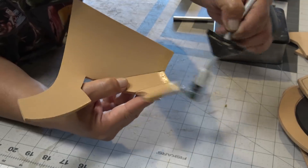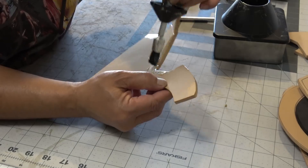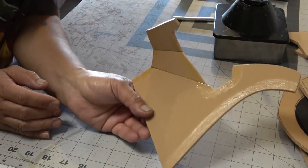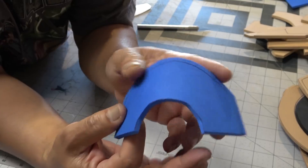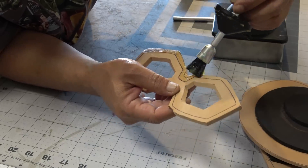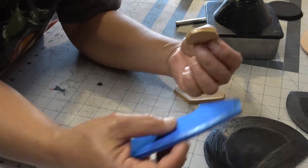Now that I've got all my pieces cut out and shaved, I'm going to apply contact cement to the edges. Some areas require glue on the inside because other pieces will be glued underneath, just to give it that staggered look. I've got my contact cement applied and I have to let it sit and dry to tack, because contact cement only works when it's dry.